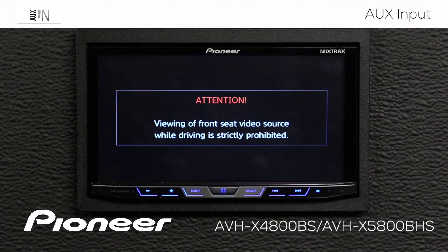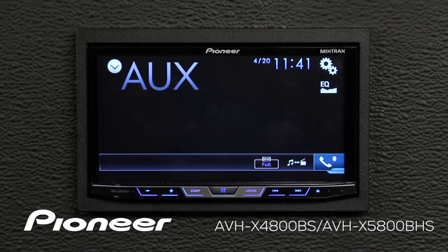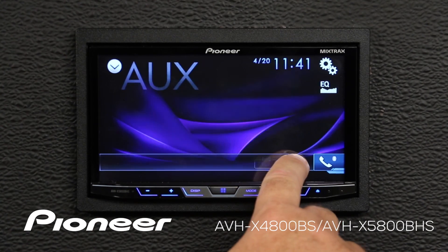So let's engage the parking brake. To switch back to audio, just touch the audio button right here.